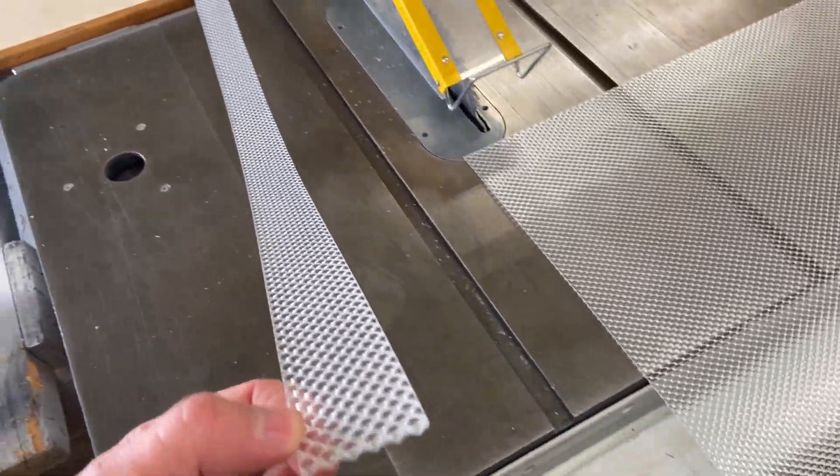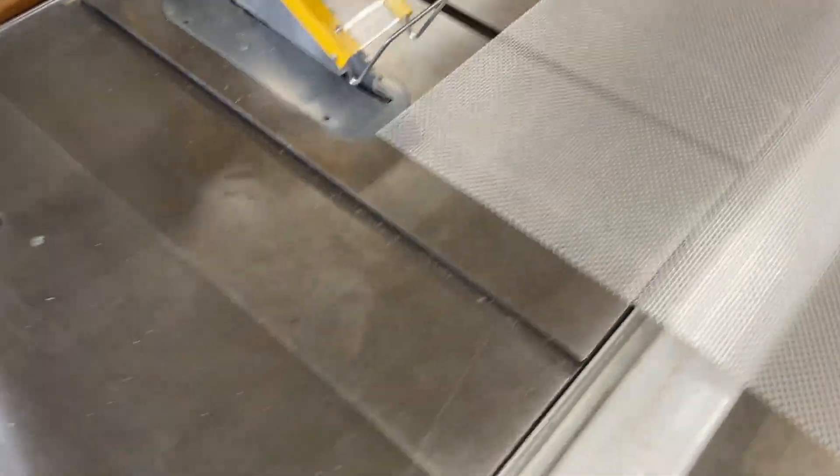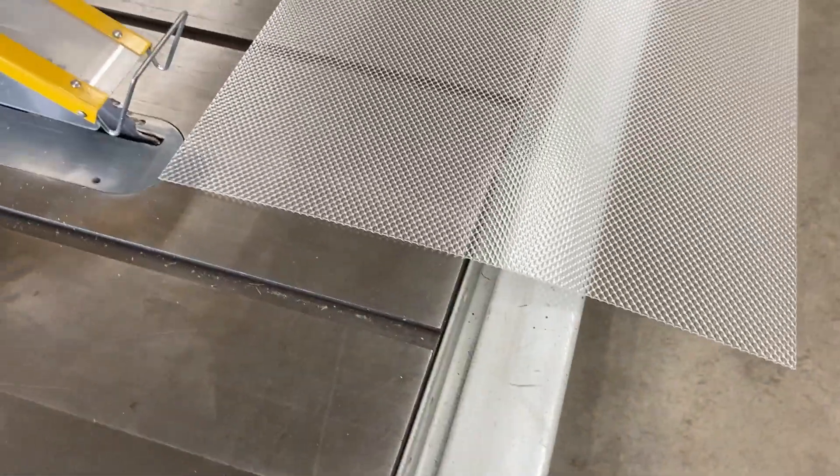You can see I'm done with my first cut and it's pretty nice and straight and even. No issues, no shattering, no chipping.